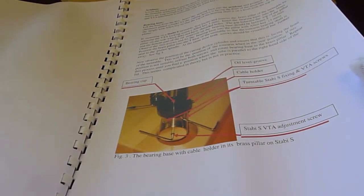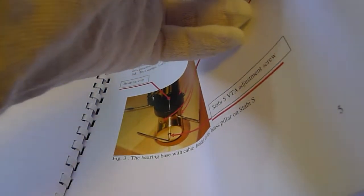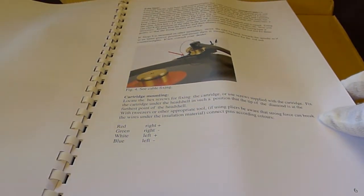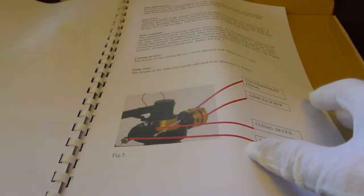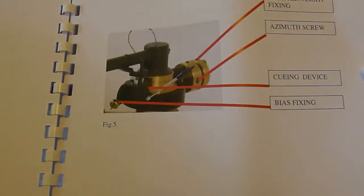So you can just do a proper precision alignment on the table. The tonearm itself is a uni-pivot design with a unique rigid headshell made from a solid aluminum block and a base of solid brass. Together, it controls all the vibrations as well as facilitating the stability of the tonearm as a whole.